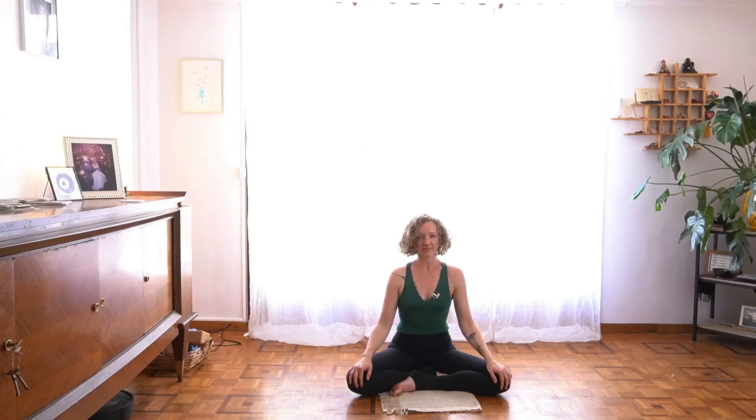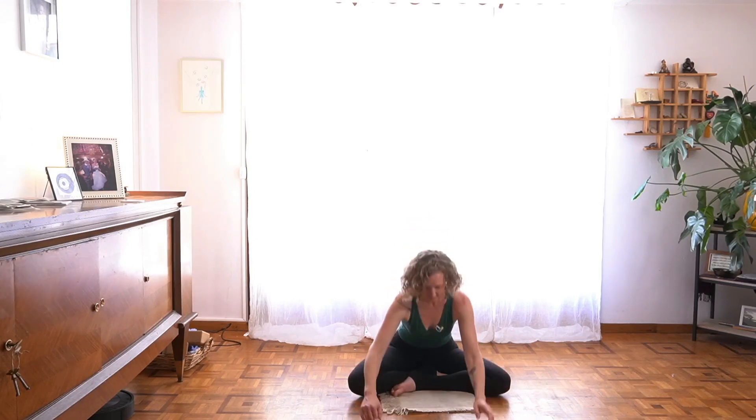Love and gratitude for your presence in this practice and in this community. Hope to see you soon. Be well. Bye-bye.